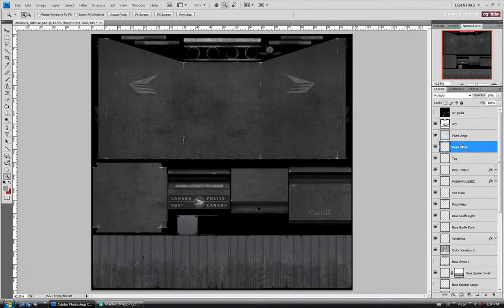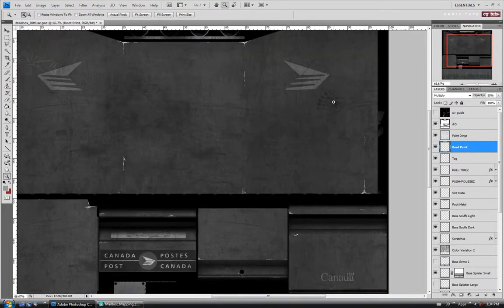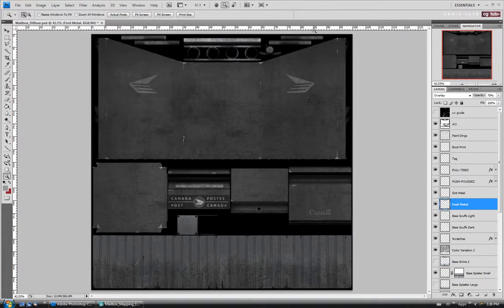The boot print — we'll leave that as is. It should really have a bit of a duller highlight on that. If there was rubber or dirt on there, it's going to be a little bit duller than the rest. So I think I'm just going to leave it as is, but you can take it off if you want to. Let's go down to the foot metal layer and desaturate that. We'll leave it pretty dark because these pieces were dark on our reference pictures — they'd be dirty because they're right against the ground.